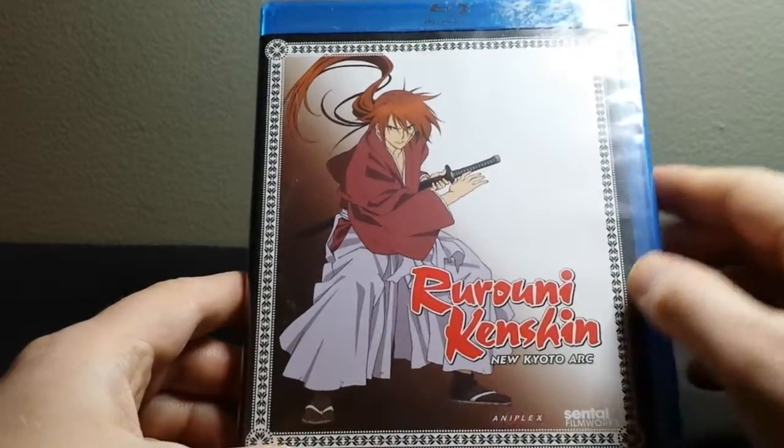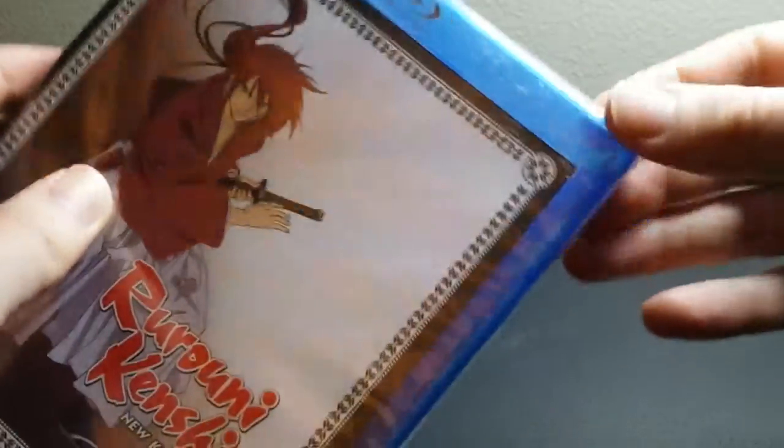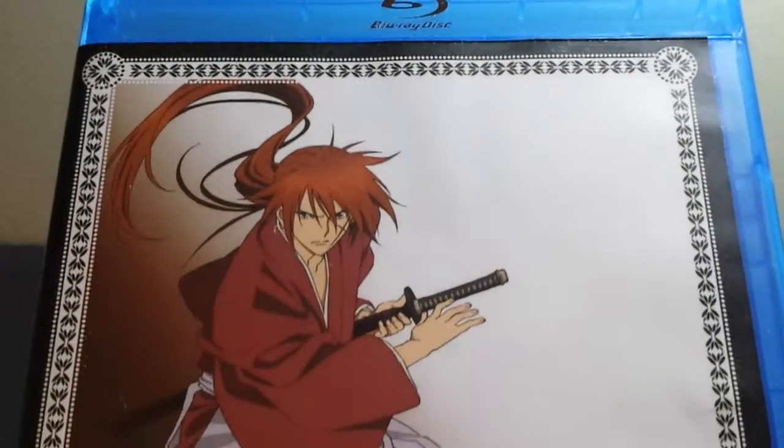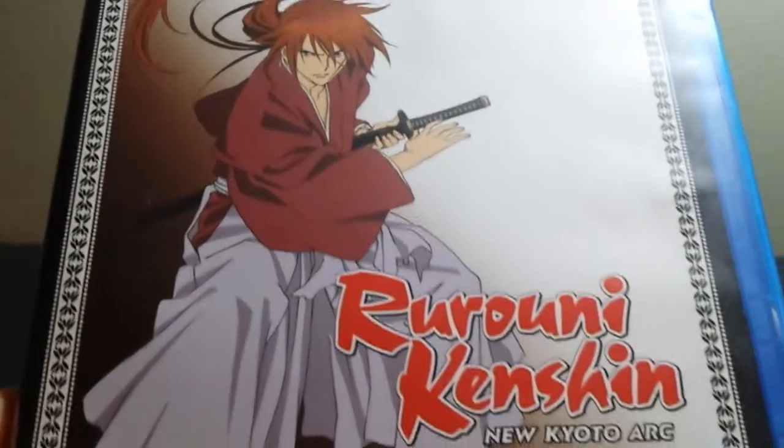So I'll go ahead and unbox this and take a quick peek. Taking the plastic off — probably not much going on inside, I imagine — but I just thought I'd show you so you can kind of see what you're dealing with. I'll give you a close-up of the cover here — got Kenshin there on the cover.